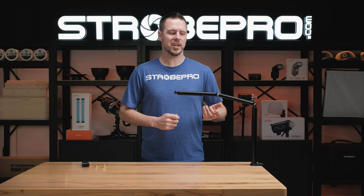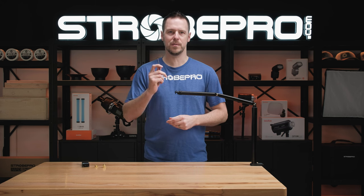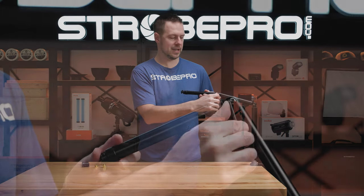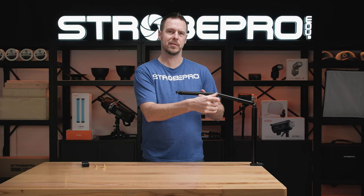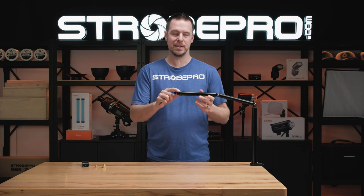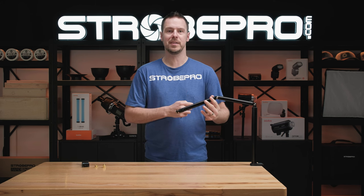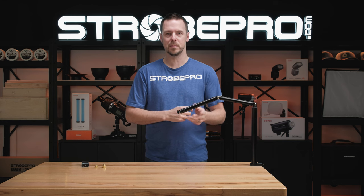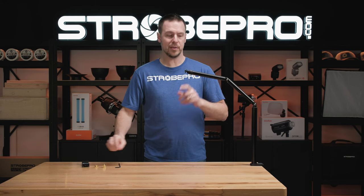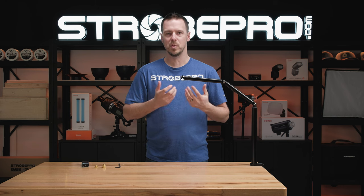If you ever want to adjust the tension in the arm, it's really easy to do. The only tool you need is a 4mm allen key. Just go right here, put it in, and tighten it up a little bit — go in small increments at a time. You can control the tension, so if you have a really heavy light you can tighten that up and even lock it into place if you want a permanent setup. Really easy to do with just a 4mm allen key.